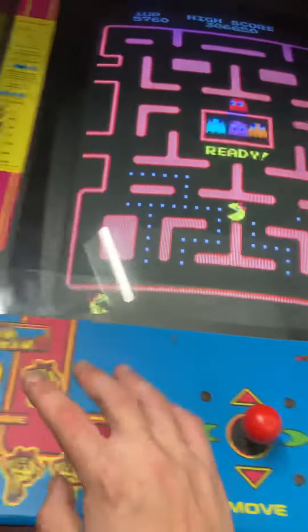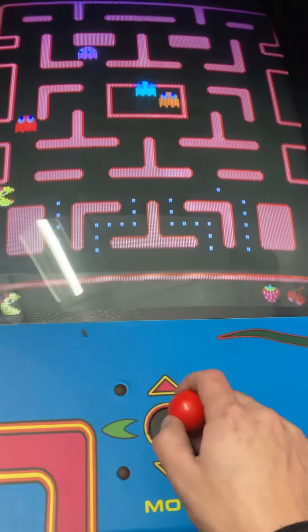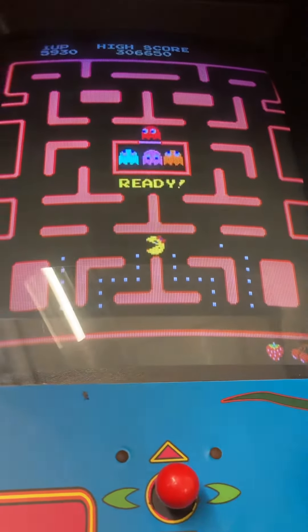There's also a little hack where if you know the certain buttons to press you can get into a different kind of mode of Pac-Man. I'm going to purposely run into the ghosts so I can show you the Galaga part of this game.